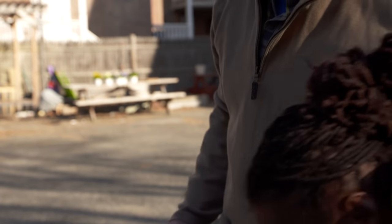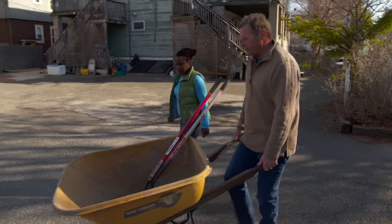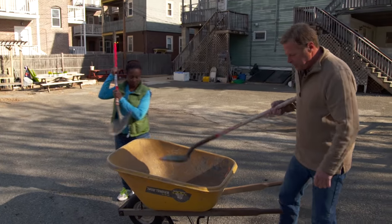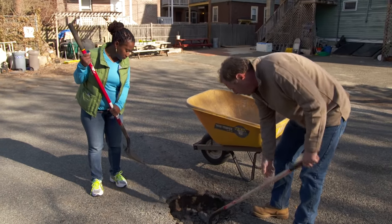You ready to go to work? Sounds good. The first thing I want to do is a little excavation and see if we can find out what's causing the problem. So grab a shovel and let's start taking some of this loose material out and see what we have.